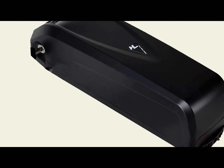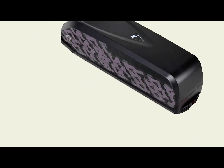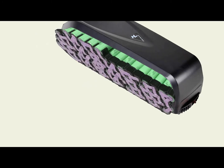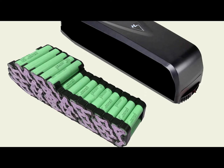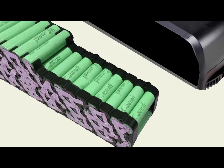Hi, I'm Kirby with Augustine E-Bikes, and today let's take a look inside your e-bike's battery. What you will see is a series of 18650 lithium battery cells spot welded together in packs that are connected in parallel to increase the capacity.